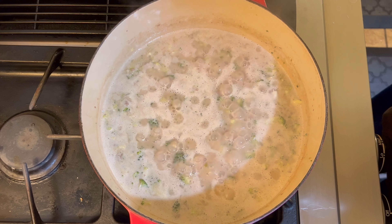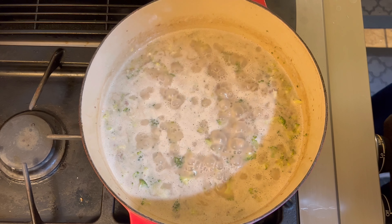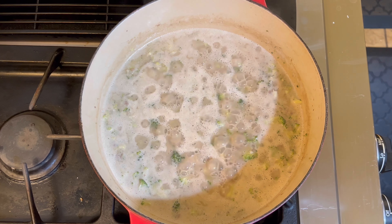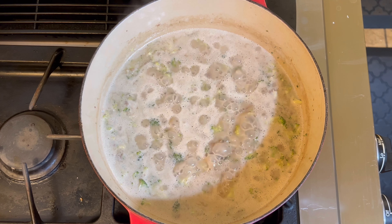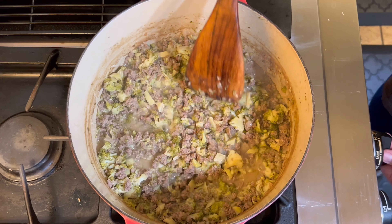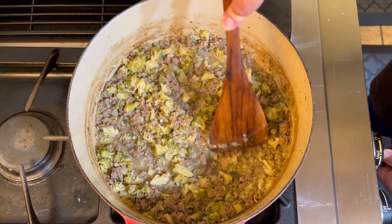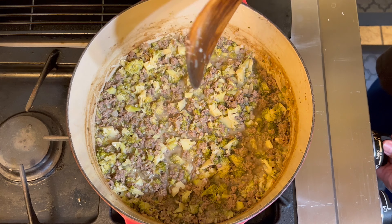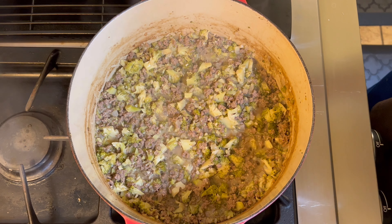Stir in two cups of chicken stock and bring to a rolling boil over high heat. Then reduce the heat to a medium-low flame and simmer, stirring every five to ten minutes, for a total of 30 to 40 minutes or until you achieve the consistency you see here. There's a little bit of juice still visible, but very little. Everything's cooked and all the flavors have combined together. Turn off your heat and let it cool.